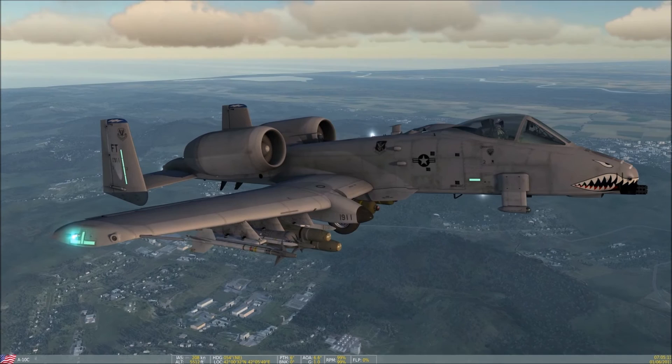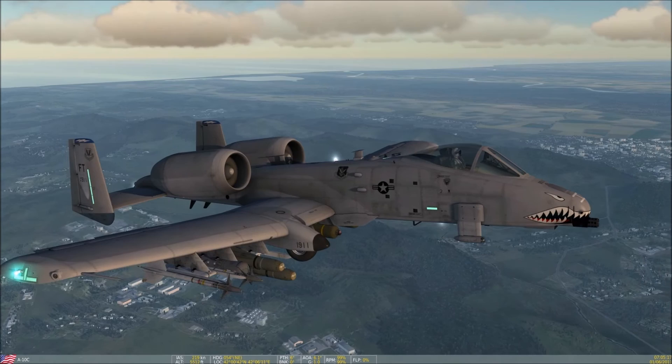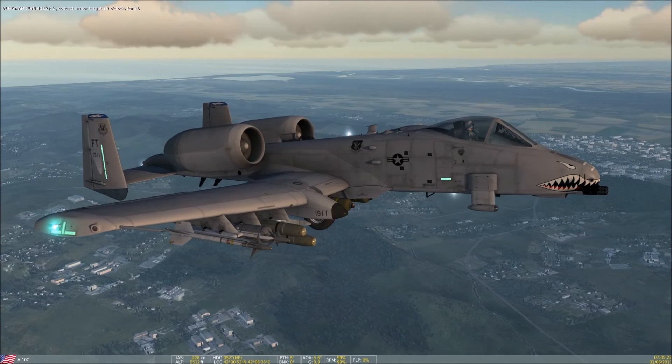At maximum thrust, each engine produces about 9,000 pounds of thrust. There is no afterburner, and while it's true that the A-10 is no speed demon, the engines are reliable, fuel-efficient, and durable in their current form.